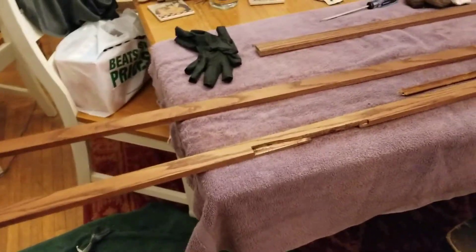Hey everyone, here we are again. Stained woodwork came out pretty good.